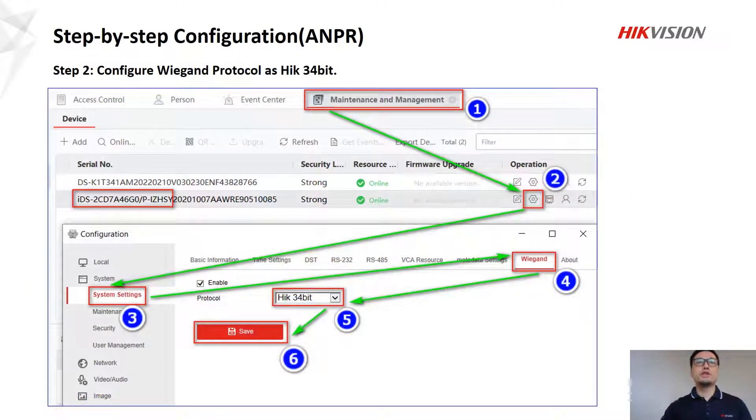In step two, we configure the Wiegand protocol as HIC 34-bit. Again, follow the numbers and click. In number five, we have three options, but we need to choose HIC 34-bit.